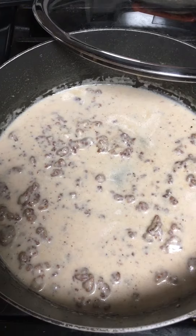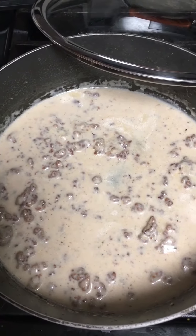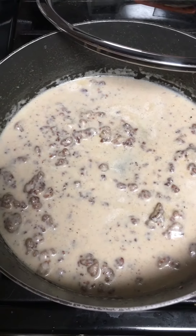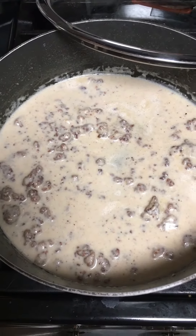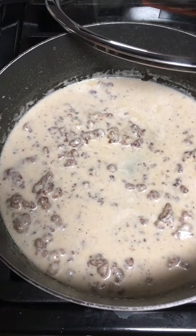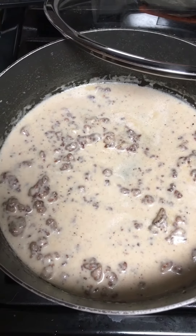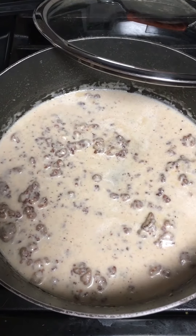There will be no leftovers of the gravy — I guarantee you that. I hope you all have a great day. If you want to see anything, please leave me a comment below and I'll try my best when I find the time to cook for you guys.